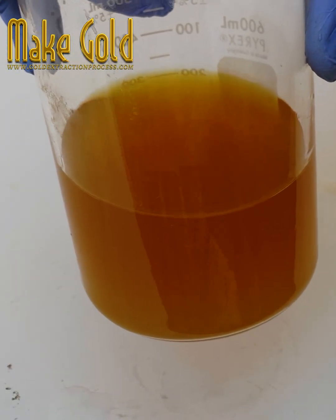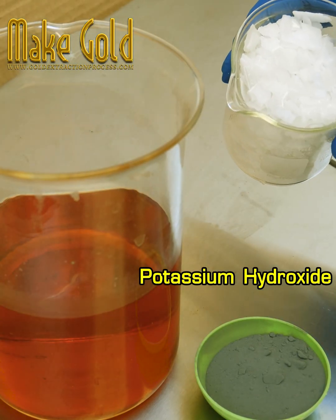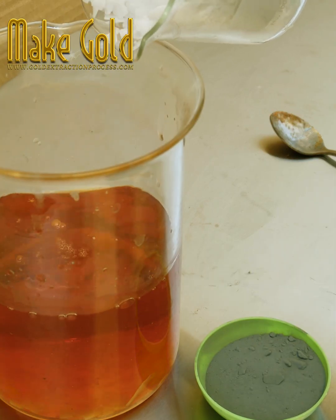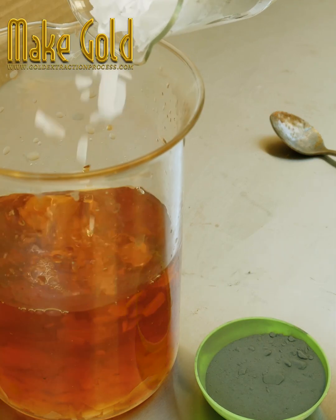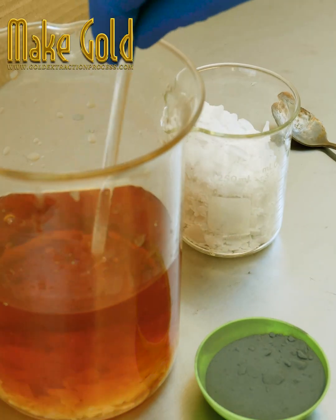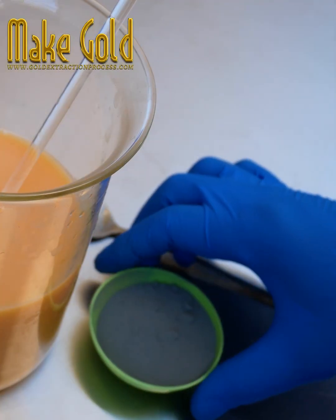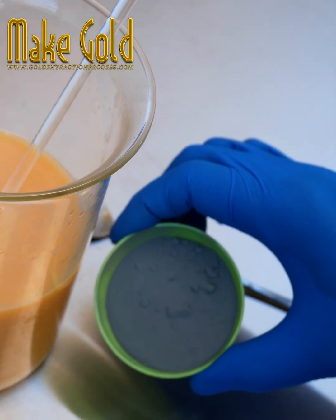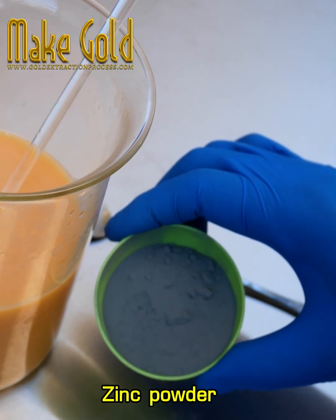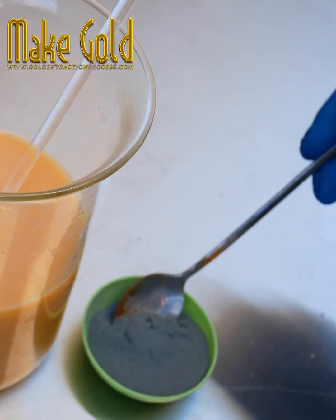I precipitated gold from the gold stripping solution using zinc powder, with potassium hydroxide as a catalyst for gold to adhere to the zinc powder. Then I separated the gold from the zinc powder by using nitric acid mixed with water at a ratio of 1 to 2. You will be left with gold sediments after the zinc powder has been completely dissolved.